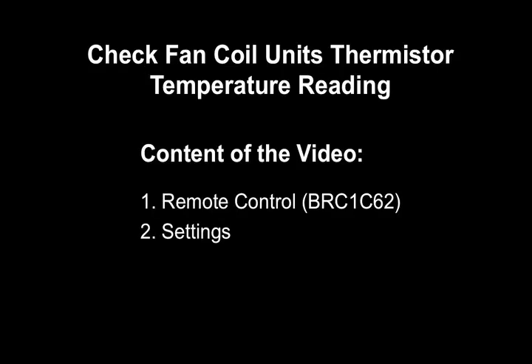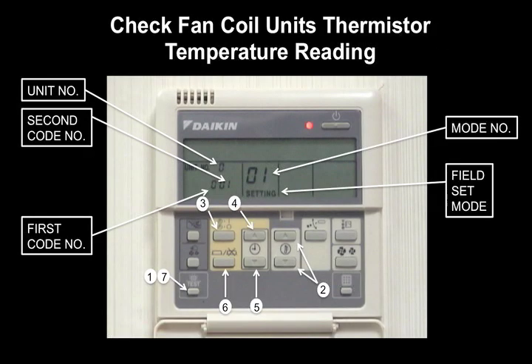In this video, we will show how to check the thermistor temperature reading of the fan coil unit. Content of the video includes number 1, the wired remote controller model BRC1C62.